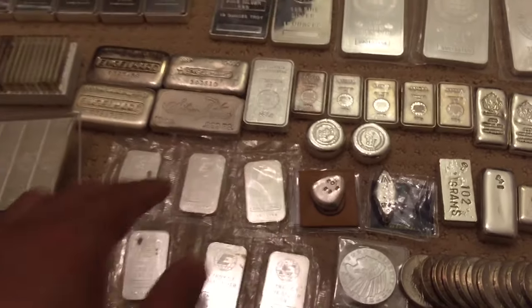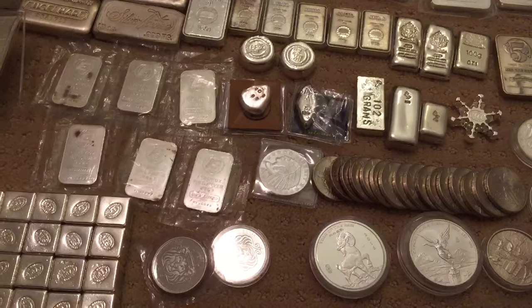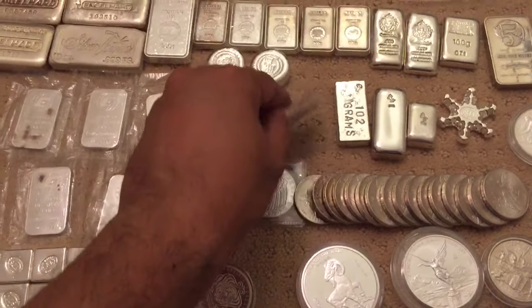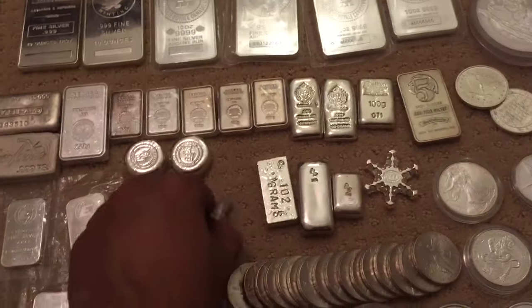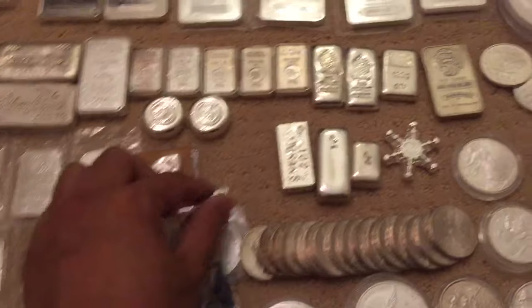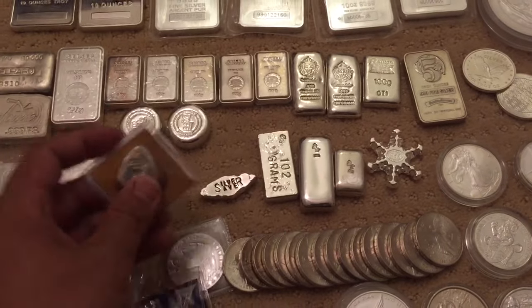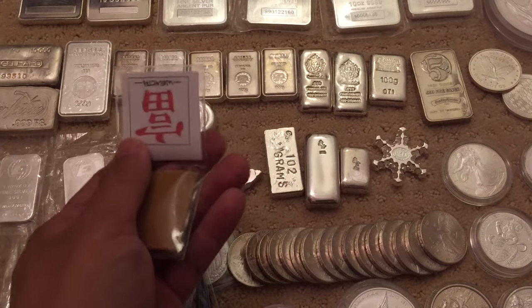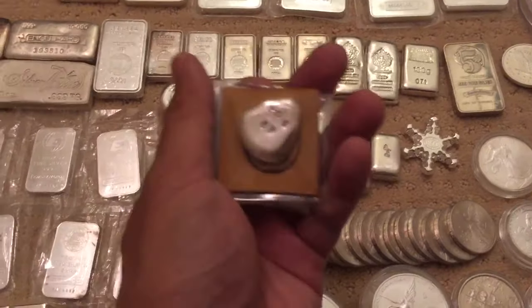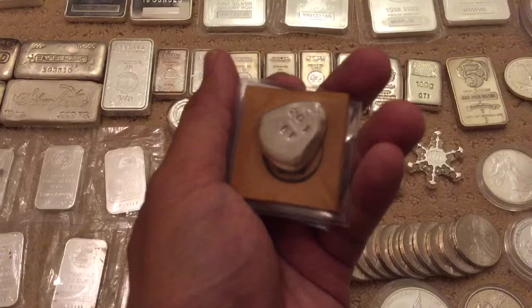Then some more miscellaneous Engelhard rounds. This was a gift — this is a Vulcan round but it's actually a Silver Saver bar. So Silver Saver, Losing Louis, the wealth round. I gotta say it works — if you don't have one of these, you gotta get one of these for good luck.